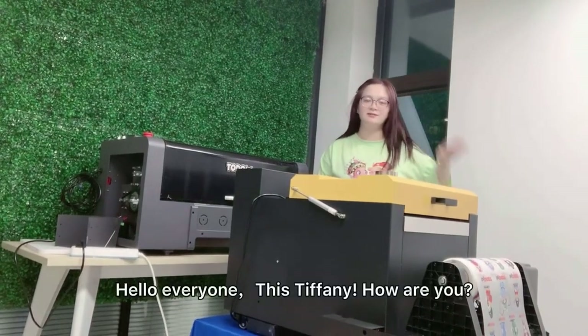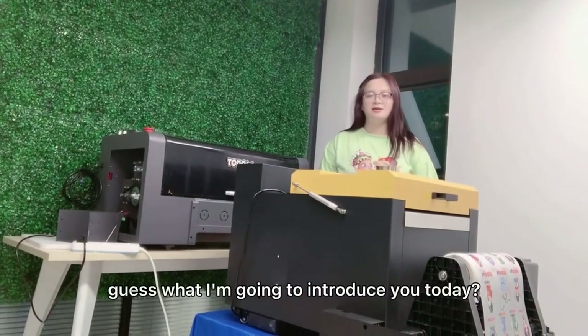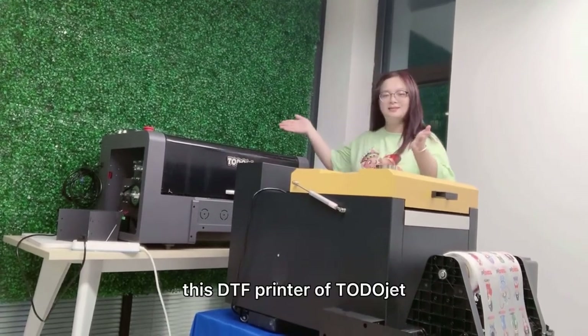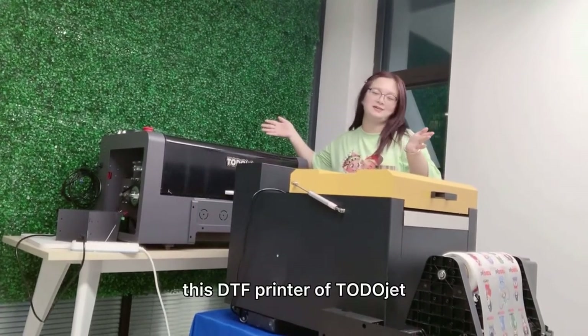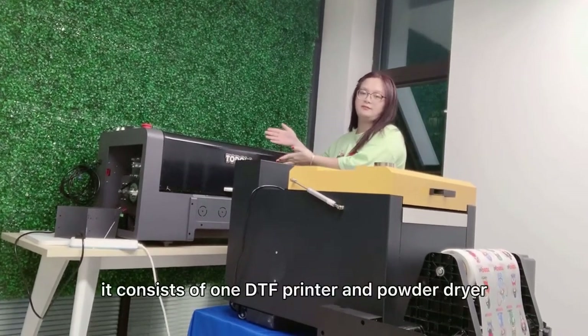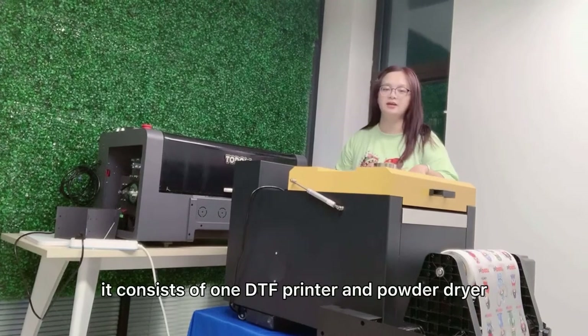Hello everyone, this is Tiffany. How are you? Guess what I'm going to introduce you today. This DDF printer of TutorJet. It consists of one DDF printer and powder dryer.